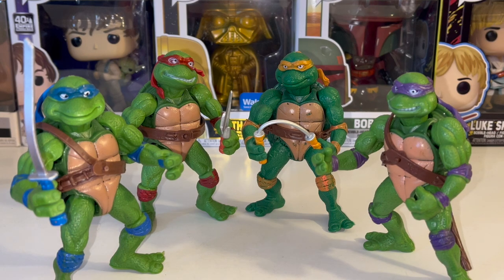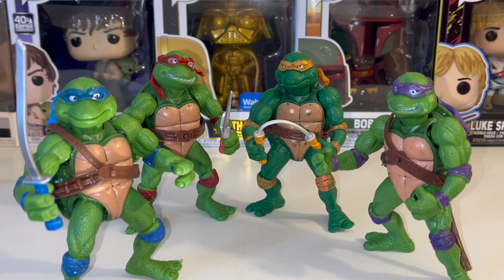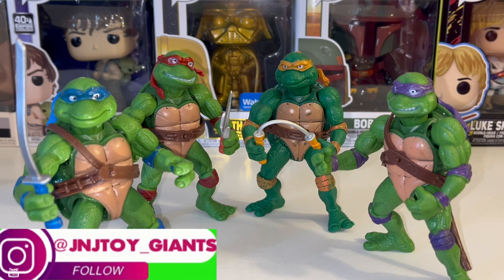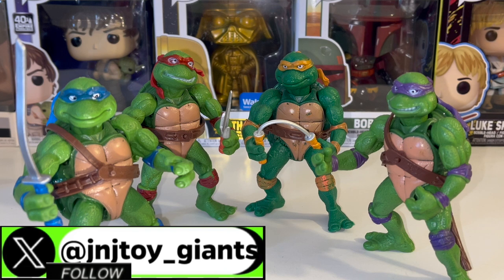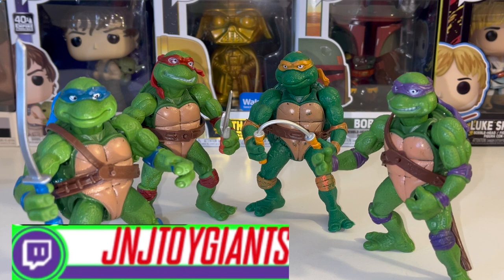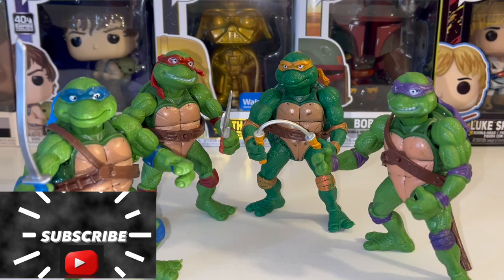That's all for this Who's Lucy review. Go ahead and comment — have you ever had any bootlegs, do you like them or dislike them? Let's get some engagement in the comments. Thanks for watching this episode brought to you by J&J Toy Giants. Be sure to like, subscribe, and comment on YouTube. Also find us on Patreon, X, Instagram, Facebook, TikTok, and Twitch. Thanks so much for sticking with me — keep on cruising!